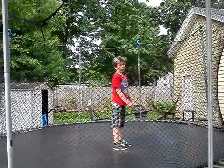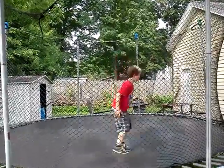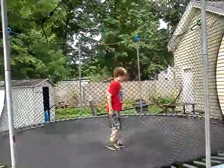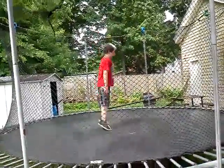Okay, what are you gonna do first? Okay, just the regular one. All right, go ahead. Okay, there's the regular one. Now with a 180 twist — okay, so you're gonna be facing the other way when you land.